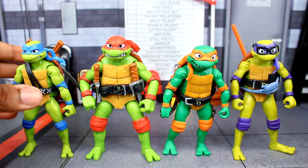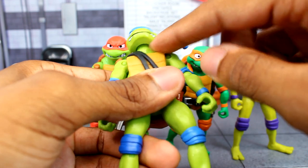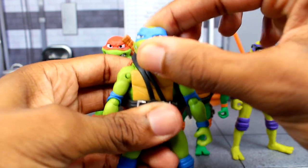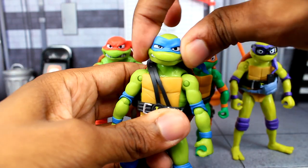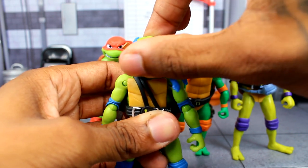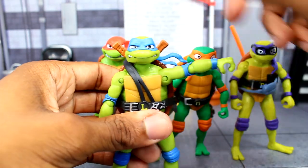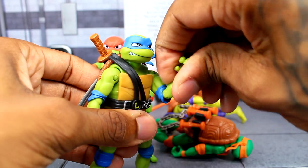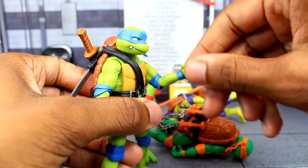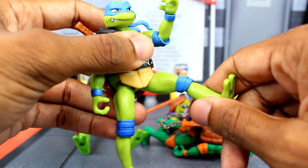For articulation, let's use Leonardo. The head is on a ball peg so you get some turning — really just a swivel, not much up or down or tilt. You get a hinge at the shoulder which goes about horizontal, and you can rotate the arms all the way around if you move them outward past the shell. Single-jointed elbows are decent. The wrist is a swivel only — no hinge.